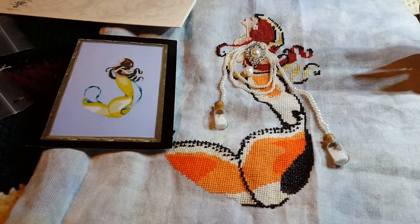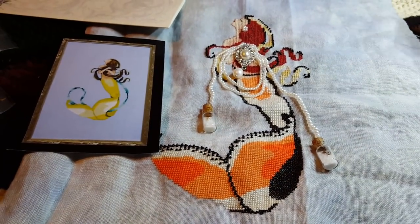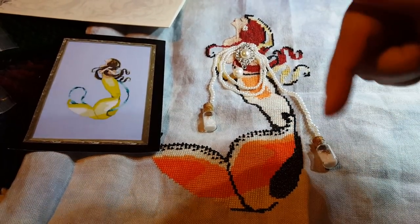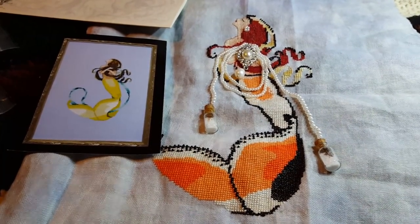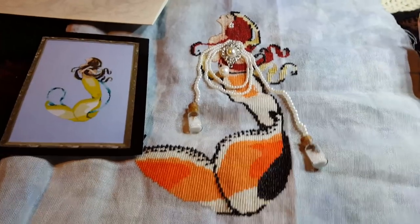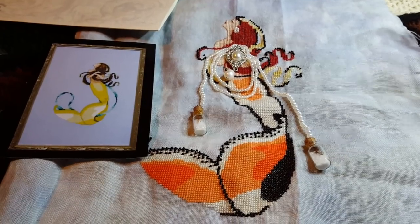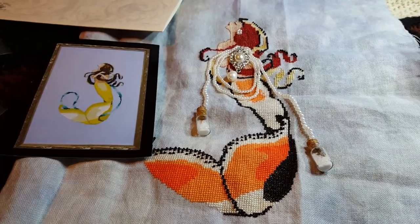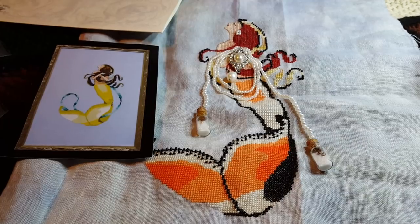I also have a chart that I typed up. I'm going to make it available in different groups — look in the description box below to see which Facebook groups those are in. If you are not on Facebook and not able to get the PDF of this color conversion, you can email me at mon.stitches@gmail.com and I'll send you the PDF.